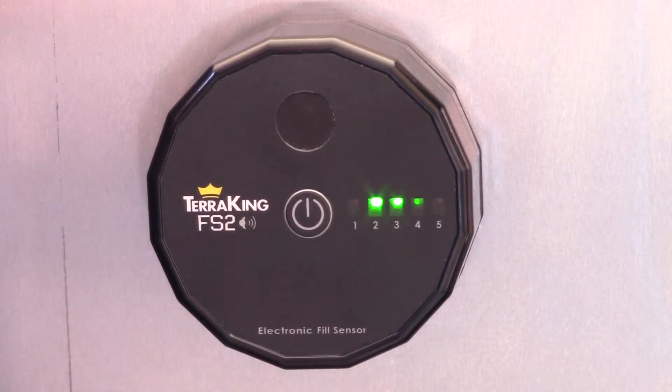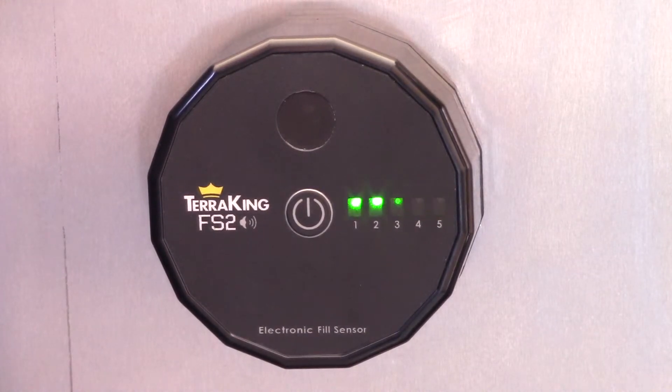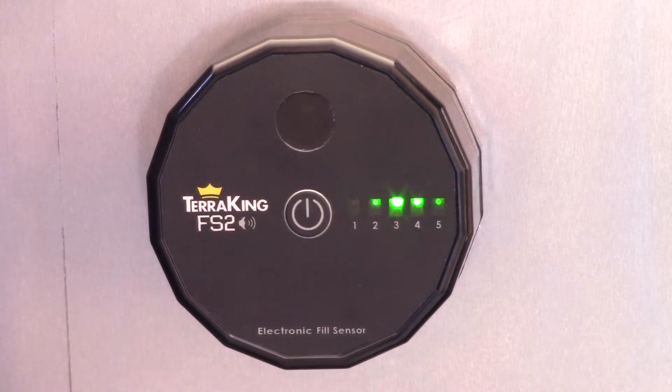In addition, when the battery is low on the fill sensor, the buzzer will chirp twice every minute indicating the battery is low. Simply plug in the USB cable as we showed to charge.